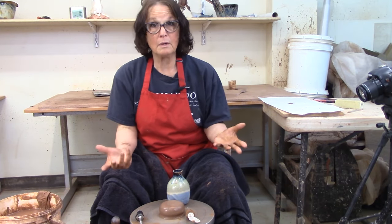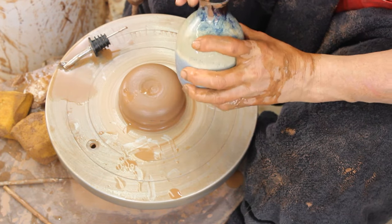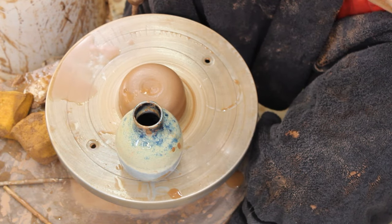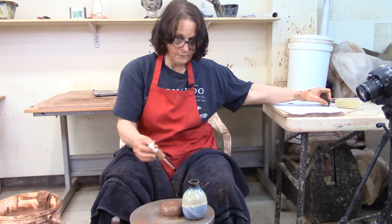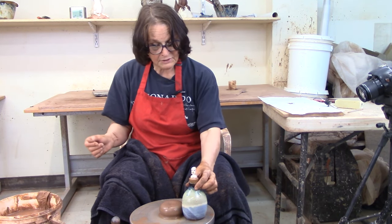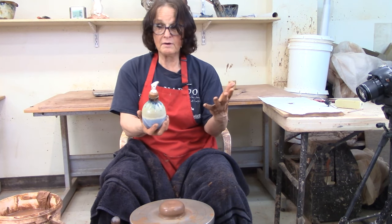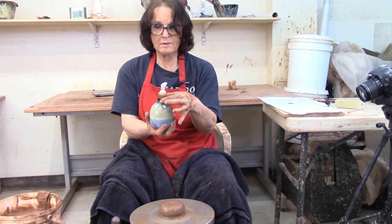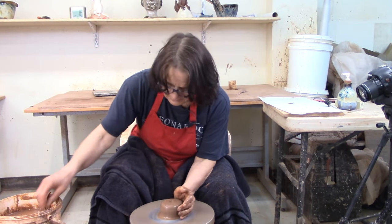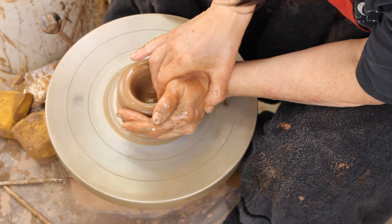Today we're talking about soap bottles or oil bottles — it just depends on which one we put in there. I like a soap bottle to be a little shorter and fatter, and an oil bottle to be a little taller and thinner, but you're allowed to like what you like. So I'm going to throw a short fat soap bottle — basically a vase without any flare on the neck, a straight neck so they can hold and support the cork. I'll show you in a minute how to measure for the cork to fit.